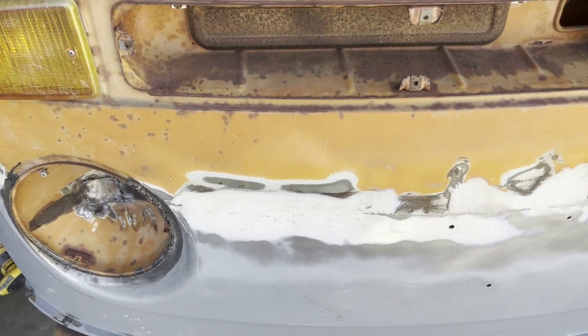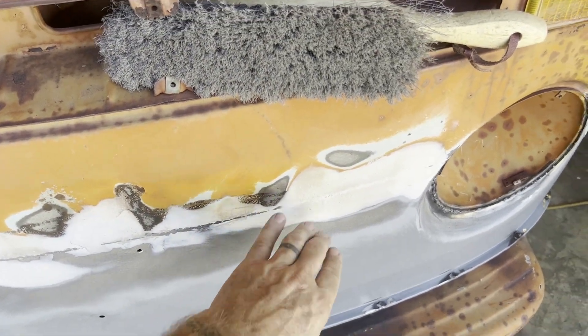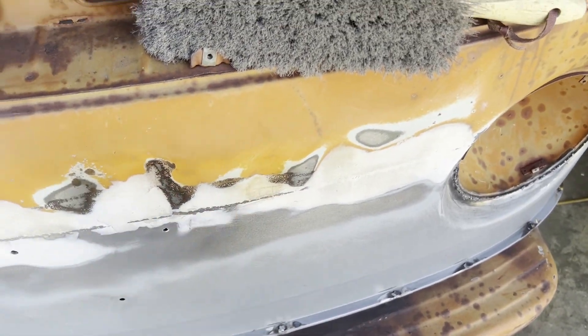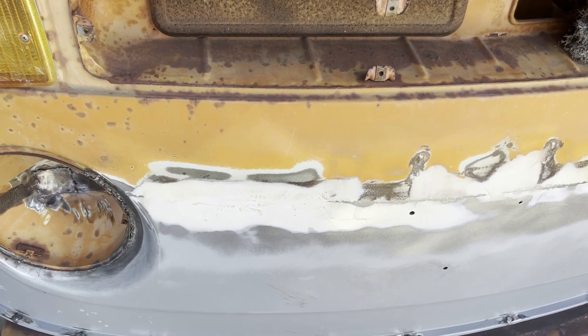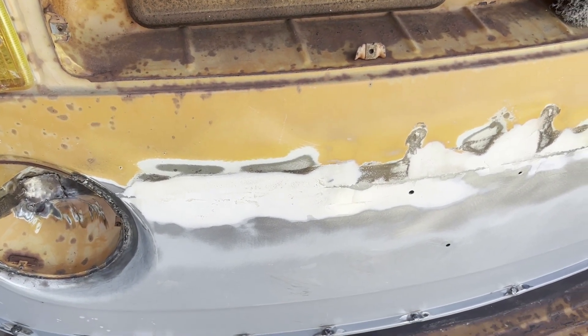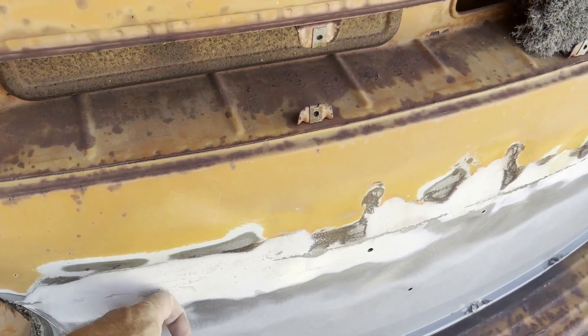First sanding pass. Low spot. Low spot. Low spot. Not perfect, but I'll take it so far. I'm going to do another layer — thin coat. Probably a little thicker here, but not much.